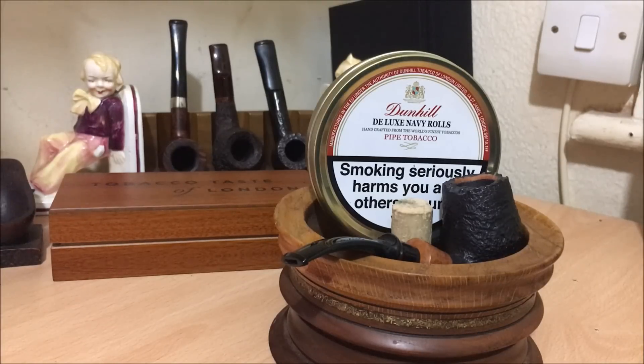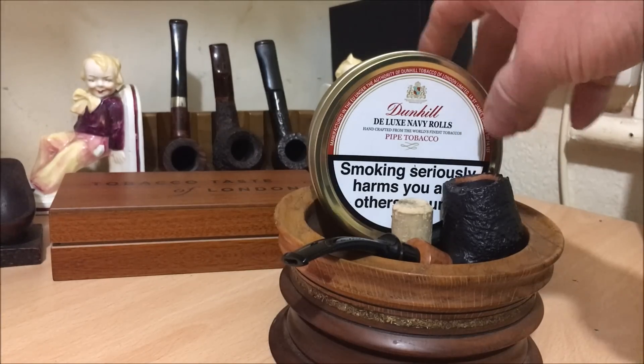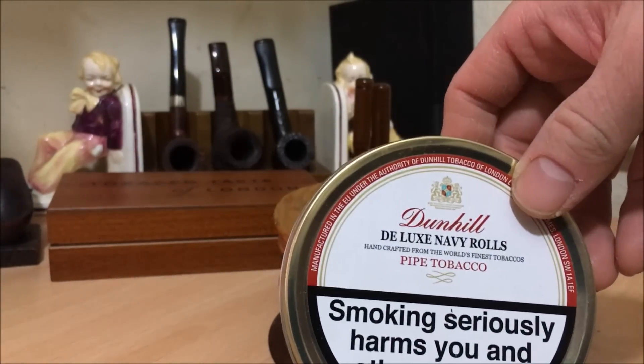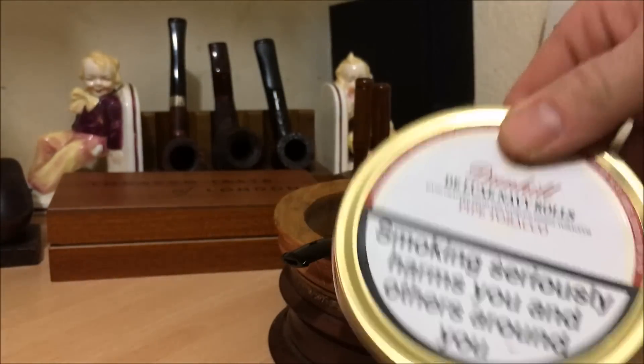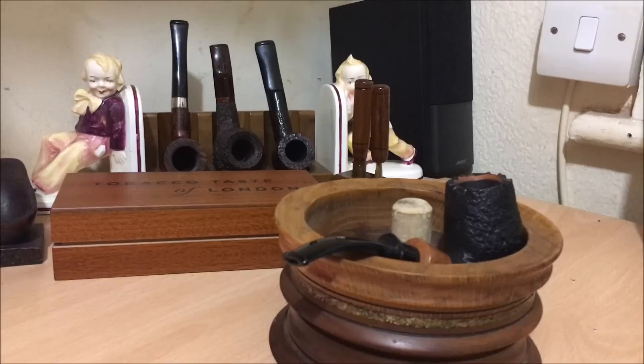This morning I'm going to be doing a first impressions of Dunhill Deluxe Navy Rolls, or as it's now known, Navy Rolls. The British — probably the EU actually — regulations now do not allow the word 'Deluxe', because that sounds too enticing. This particular tin is from 2012, and I have actually had a bowl — I've really tried it, and it was very, very tasty.